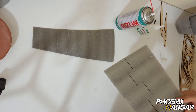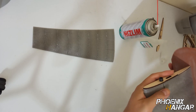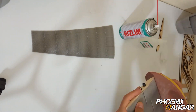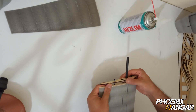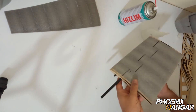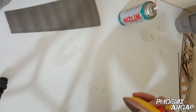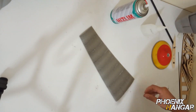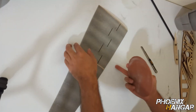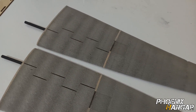Here I'm installing the wooden parts. Unfortunately I forgot to hit the record button, so a few parts of the process didn't get captured. Wings are complete and now it's time to install them on the fuselage.